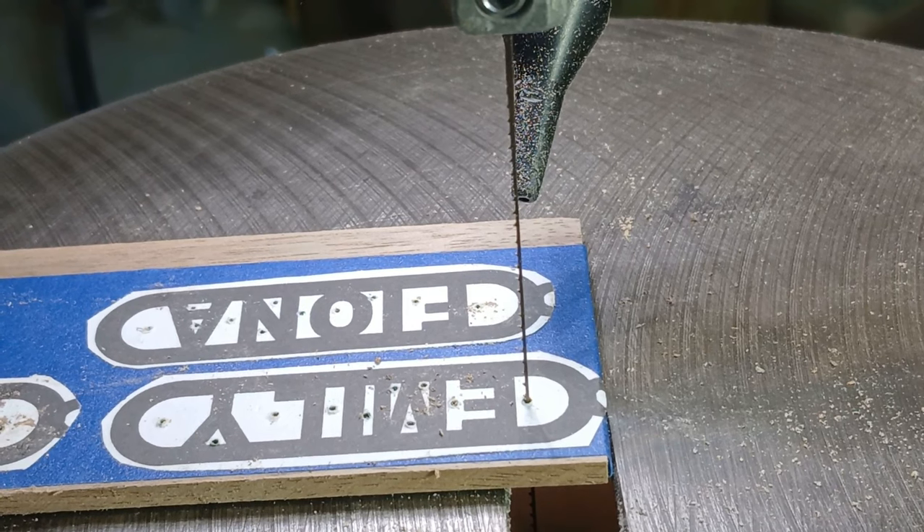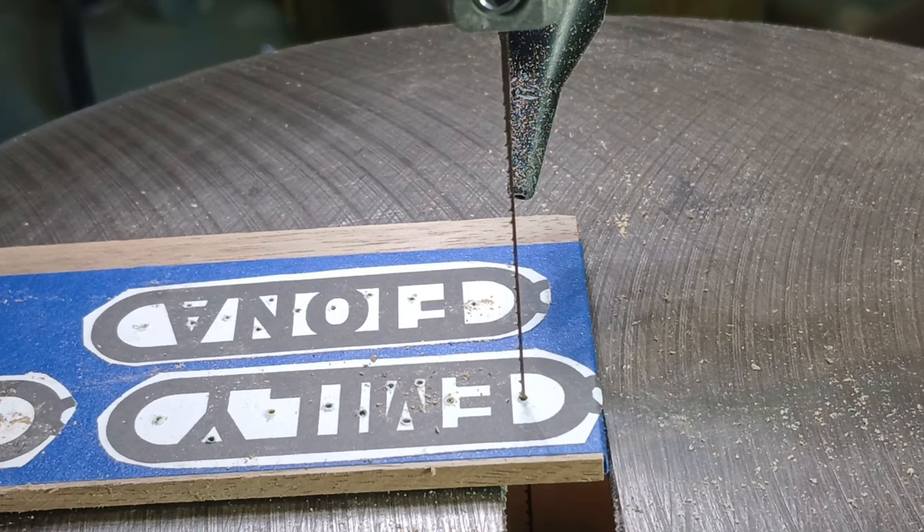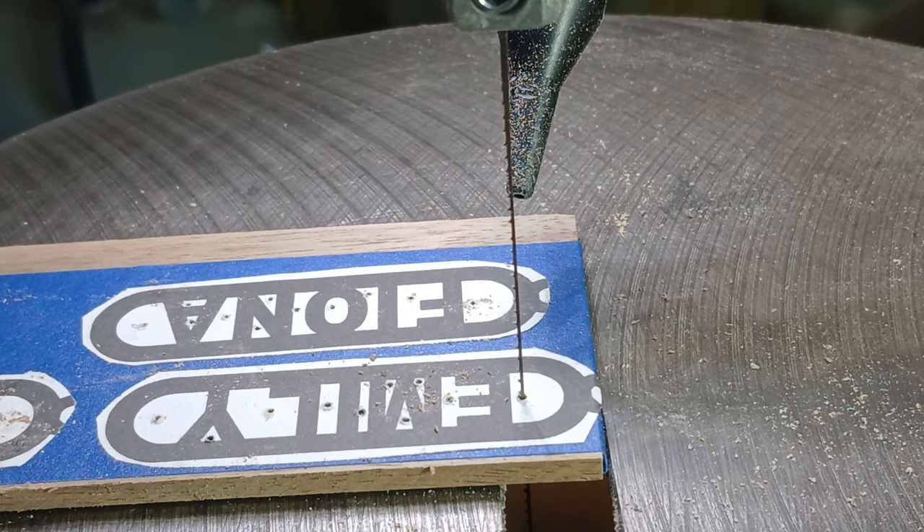It came out of a piece of 8-inch walnut. I drilled holes with a number 60 drill bit, and I'm using a number 3 blade to cut them. I'm going to cut all the interior cuts first, and then go back and cut the outlines.